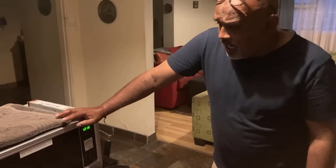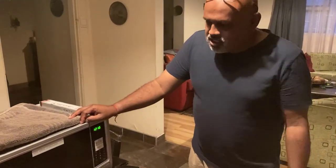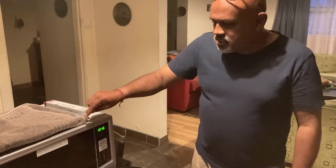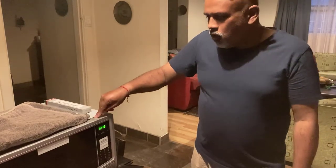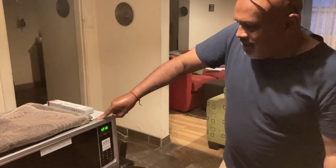If you did enjoy the video, put a thumbs up for me and subscribe to my channel. I'll put another video up showing how to wire your whole microwave and convert it into a sterilizer box. Thank you.